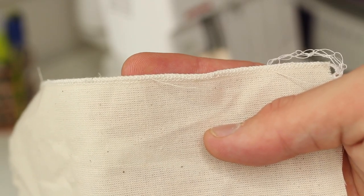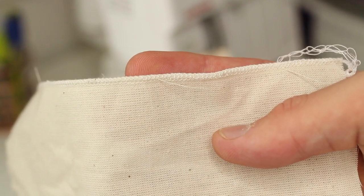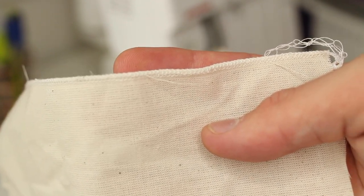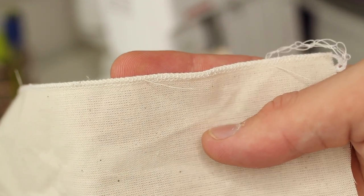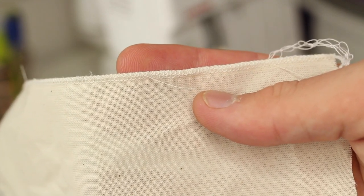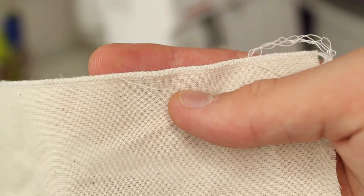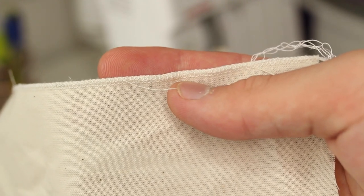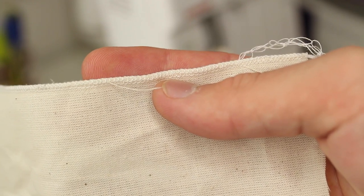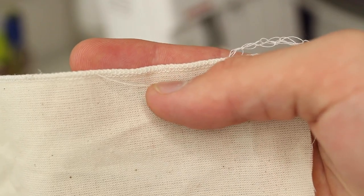This is what a rolled hem on an overlocker looks like — it's very fine and really neat. It looks beautiful on finer fabrics; on calico you get the idea. By disengaging the stitch finger and knife, the overlocker rolls the actual end of the fabric under and stitches it at the same time. It's absolutely stunning — really discreet and a perfect fine hem.